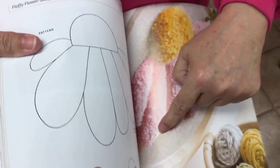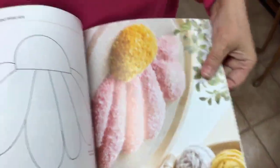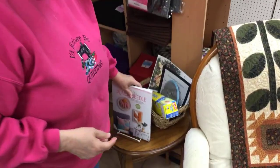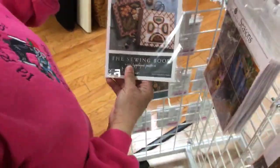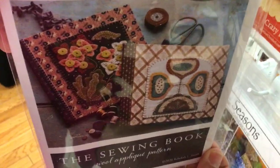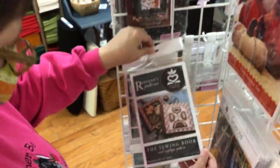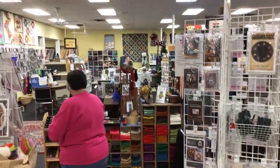That needle punch project bag was really cool — creating a different textile and being able to sew with it. This is sculpting with the needle punch: you do it all the same height and then you cut it, shear it like a sheep. And I love this Rebecca — I love her patterns. They remind me of Pennsylvania Dutch. So pretty.